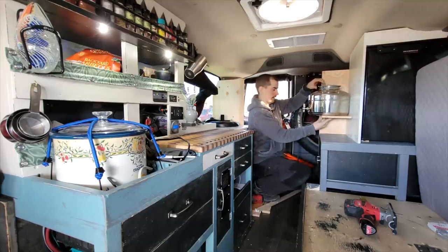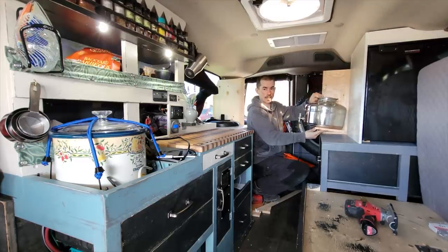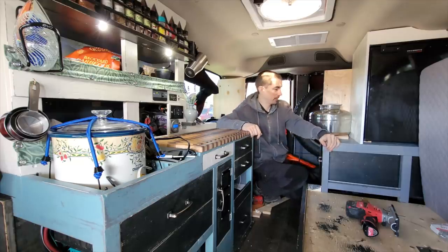I'll have some storage underneath and above it. I'll bungee cord this on so it doesn't slip out. But I'm out of plywood, so I'm gonna go buy some more. It'd be nice to work outside, so I'll grab that and head out of town to find a place to work.